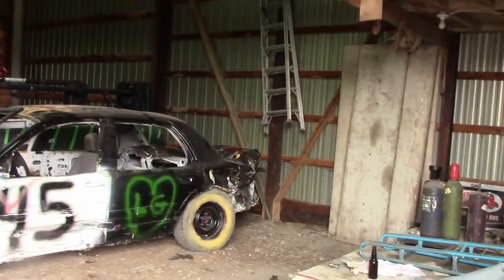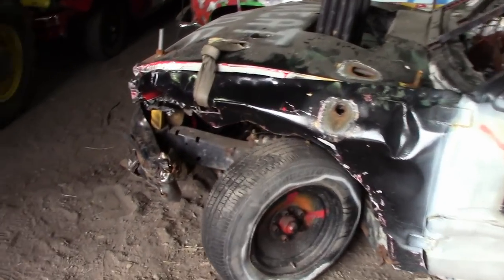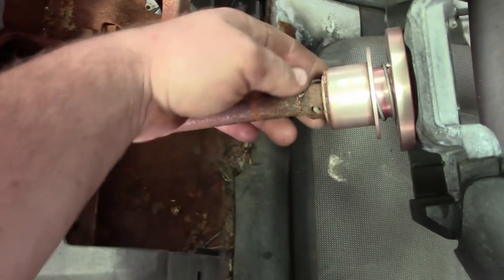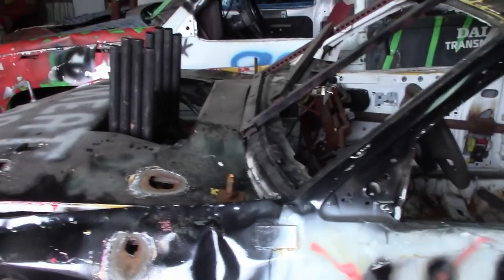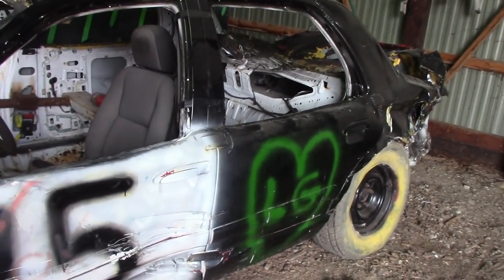We're back here again, got some parts to work on this thing. We're gonna do a little bit of work to the front end. The steering's always been an issue on this — I actually broke it off, welded it, and now all the bolts have come loose. That's a pretty easy fix. We're gonna fix the shifter, fix this front corner, and this car is gonna be ready to rock again. Let's get going.